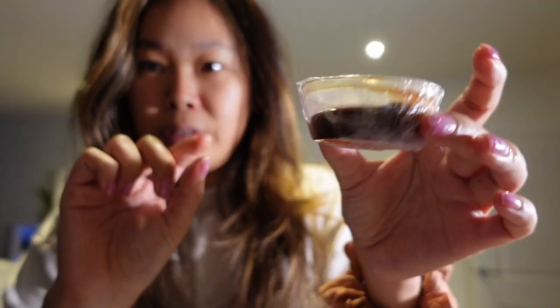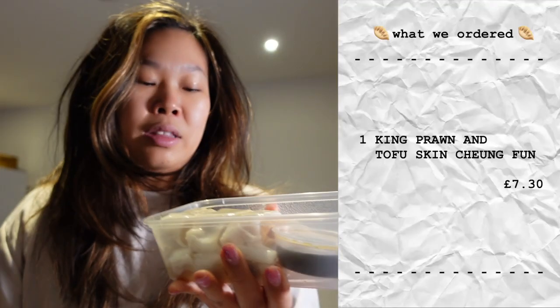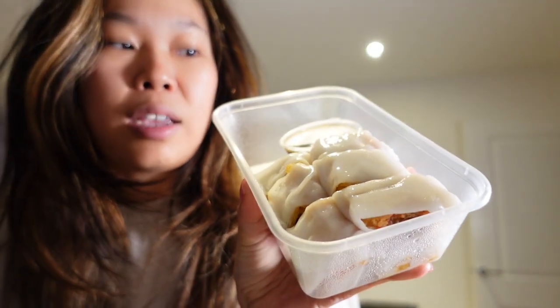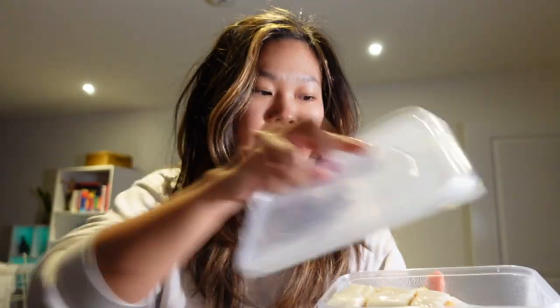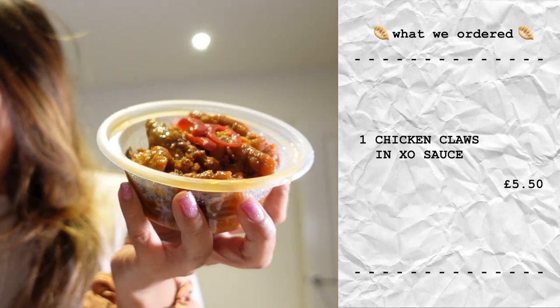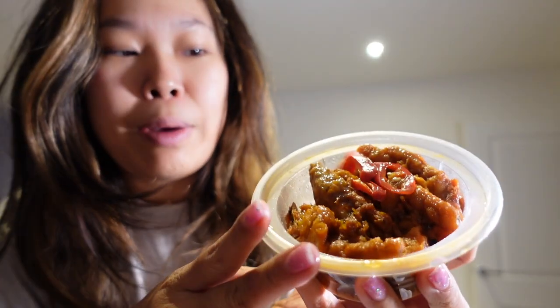We have a dipping sauce which I presume is for the chern fun — this is the prawn with tofu skin chern fun, and they've got a little tub of sweet soy sauce that you pour over the top. By the way, this restaurant is Tea House in Deptford and it's one of my new favourites in London. They're reliable and consistent, and in my personal opinion they serve the best chicken feet in London that I've tried so far. This is the braised chicken feet with black bean sauce — some chilli peppers in it, not spicy but soft and gelatinous, full of collagen, and this is exactly what I need right now.